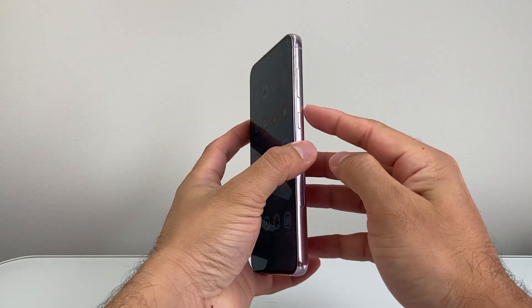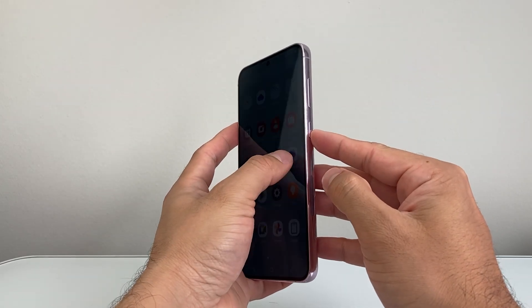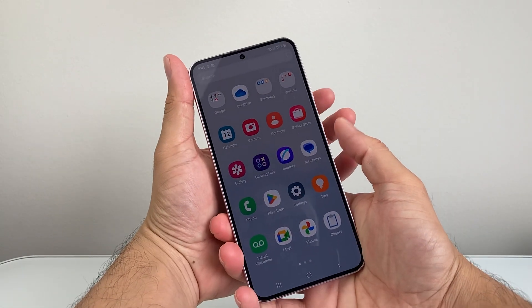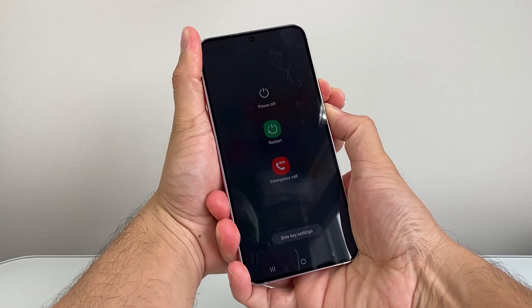What you're going to do is go ahead and locate the volume down button and the power side button. Press and hold these two buttons — the volume down button and the power side button — at the same time.